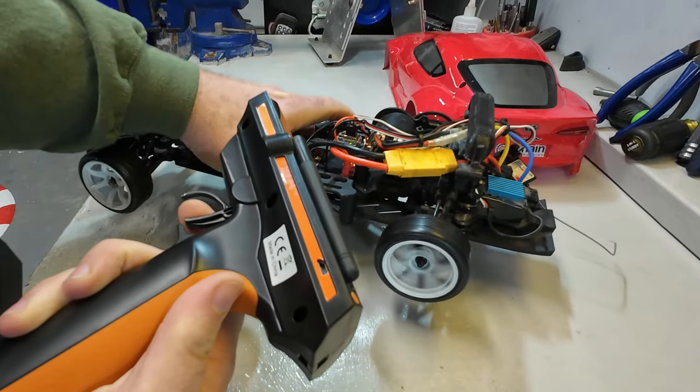If your steering is not centered, you can come into trim for channel one and change the steering trim in whichever direction you need to get the wheels pointing straight. However, I do recommend using a turnbuckle or some other mechanical adjustment to make the car go straight rather than adjusting steering trim here. Some gyros don't like seeing steering trim and may actually limit steering throw in one direction. With a budget controller like this that lacks sub-trim features, it's best to get it mechanically centered. Fortunately, this Yokomo has a handy little adjuster right here — all set up.